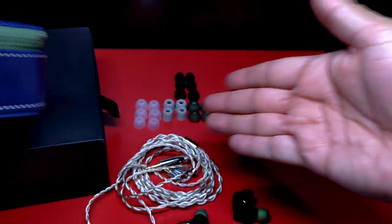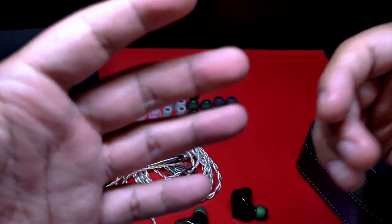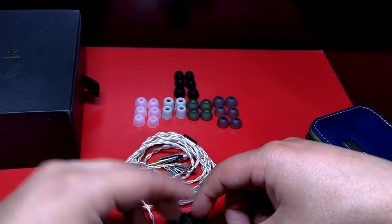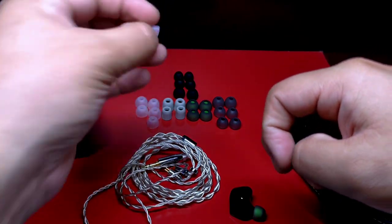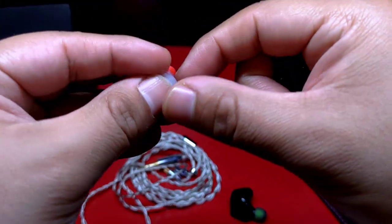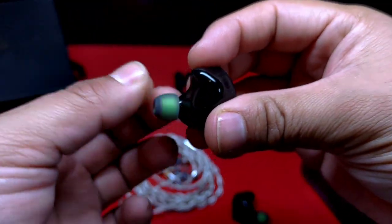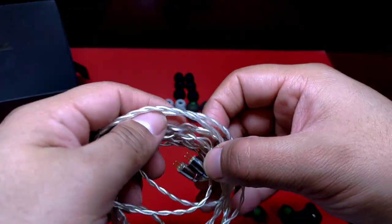Dentro del case nos encontramos con un enorme repertorio de puntas: cinco sets en total, cada uno con tres tamaños —chico, mediano y grande—, excepto las de Memory Foam, que solo vienen en mediano y grande. El sonido será un tanto dependiente al tipo de ear tip que uses. Con las que más me agradó fue con las puntas blancas de parte central roja, de fisionomía similar a las SpinFit, ya que respetan la firma y el refinamiento del auricular. El otro set que me agradó es el de color gris con parte central verde, que confiere un poco más de cuerpo en las frecuencias.